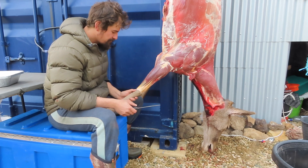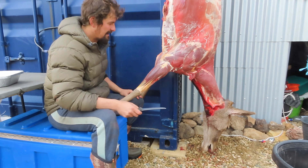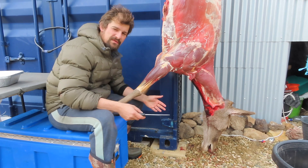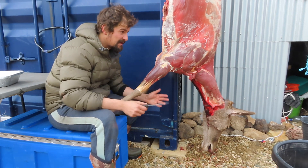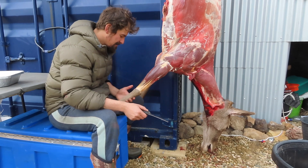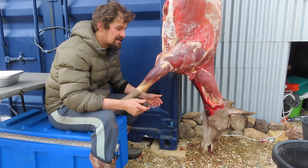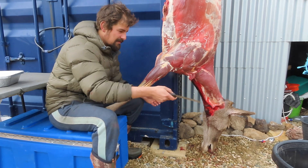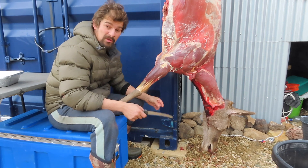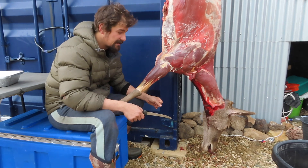I'm just going to knock these hocks off first and then I'll probably just take the head out of the equation too, just to start making this a little bit more workable. Being on a rural piece of land you can very easily bury animal remains. In the city you'd probably want a bin lined with a plastic bag so you can just whack it in the bin just before pickup day.